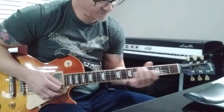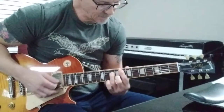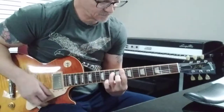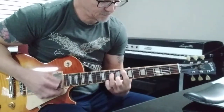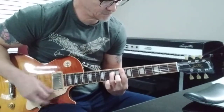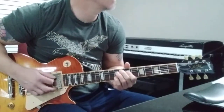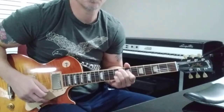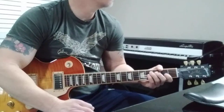And during the solo, F minor 7, B flat 13. This stop part is going to be F diminished 7. Those are the chords behind the solo.